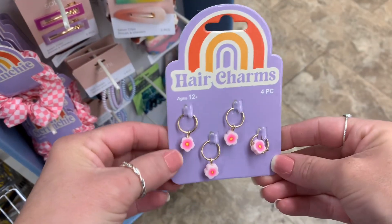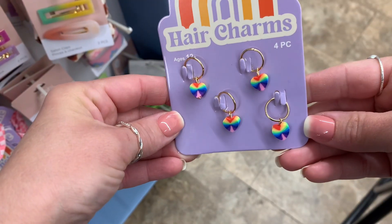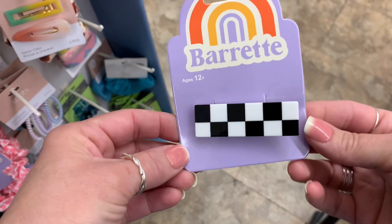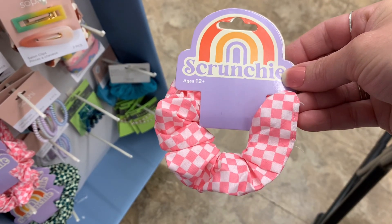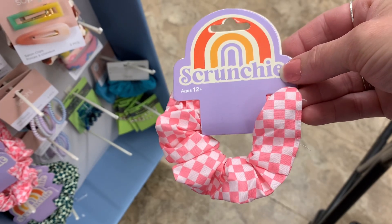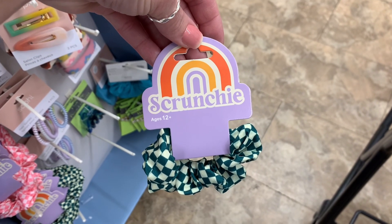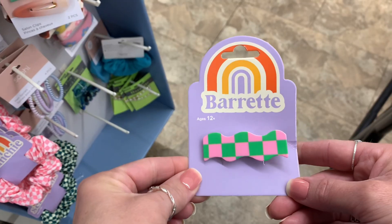I was super excited to come across these hair charms — how cute are those? I will not be using them for hair; I will be using them in junk journals. And then these hair clips and hair ties that I came across — they gave me Vans vibes. How cute are those? If your kids love Vans or if you love Vans, these are perfect accessories for that. And you cannot beat the $1.25.